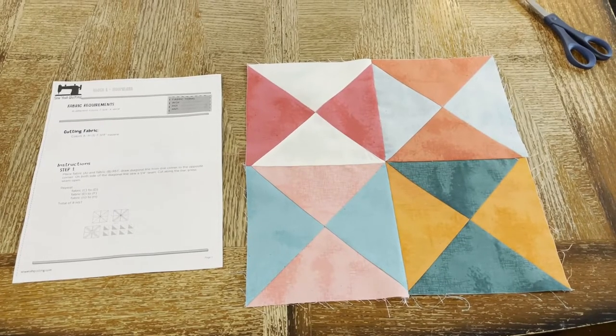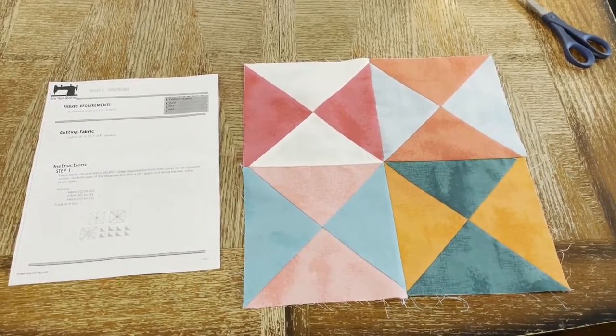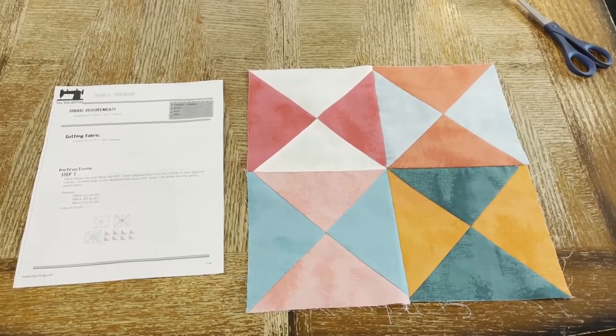I'm going to close out this video with these four blocks. I'm going to do the next four, then the next four, and then the final video will be the whole thing put together. Stay tuned! Thanks!